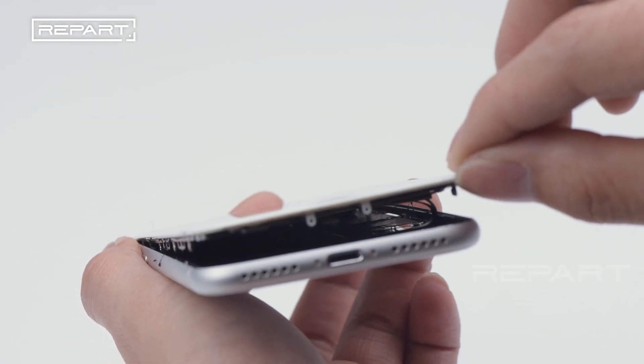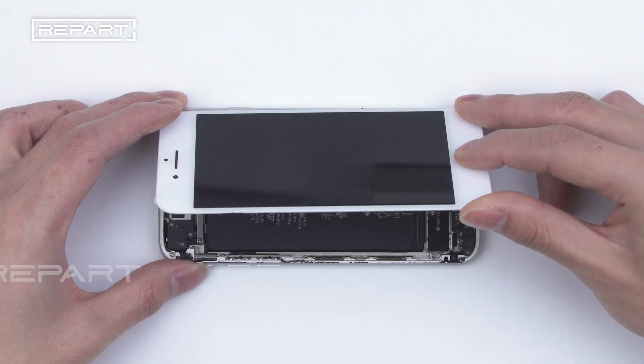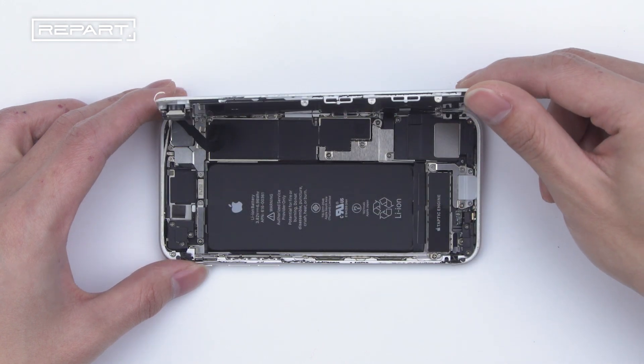Put screws on the back of the cable. Pay attention to the position of the cable to avoid damage. The angle should not be greater than 90 degrees to prevent breaking the flex cable.